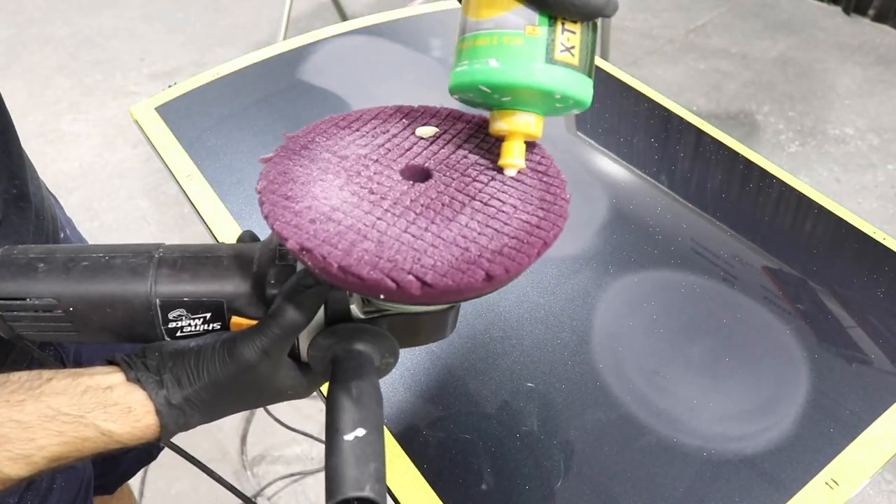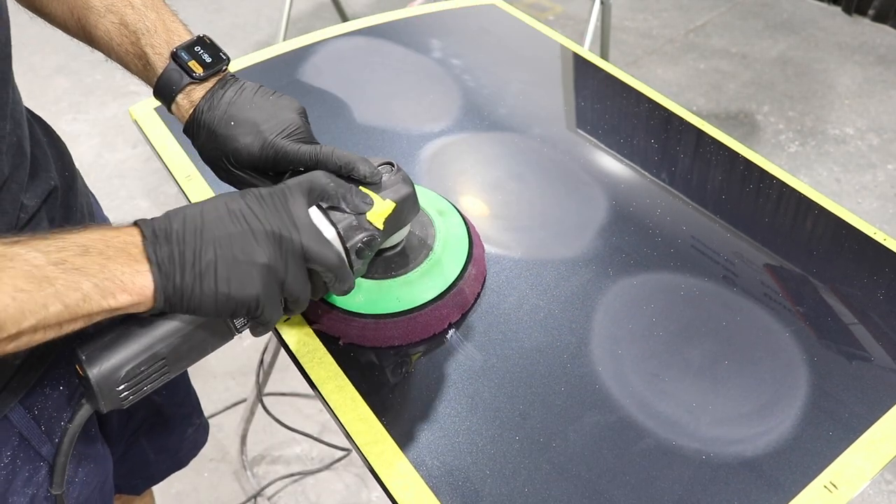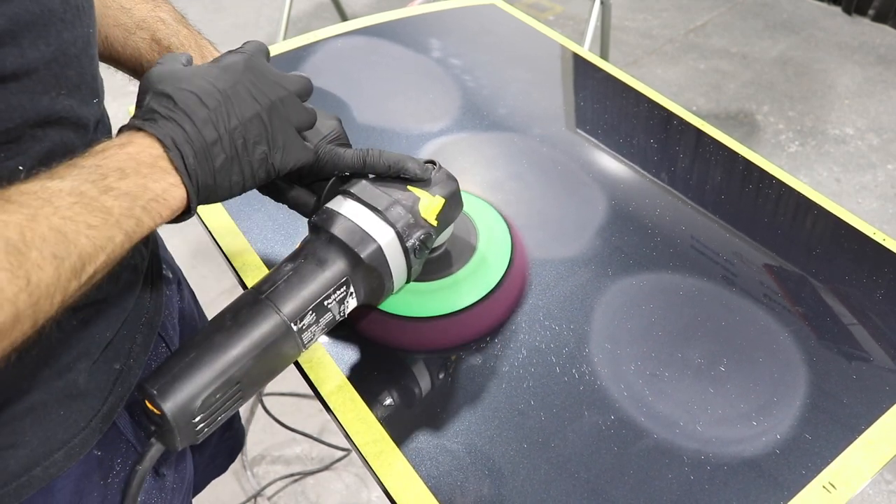On the next part, I'm going to use a rotary with a coarse pad and a coarse cutting compound. I'm going to hold it in one spot for one minute, then take the reading again on that part.